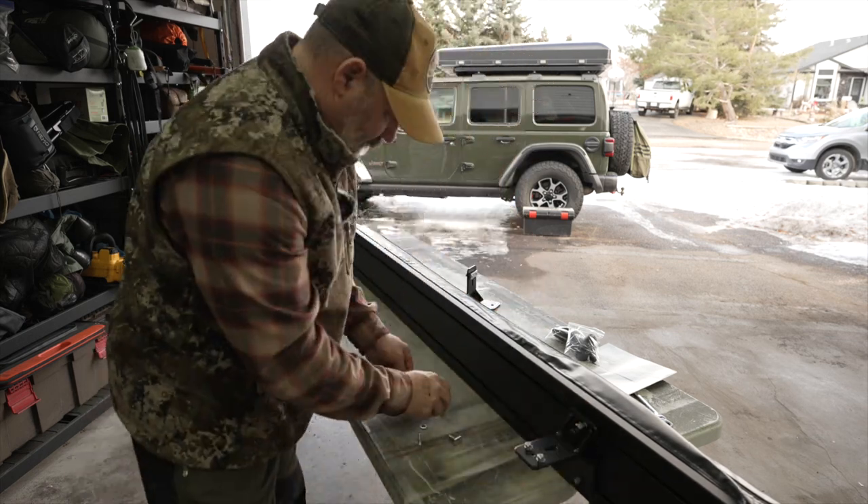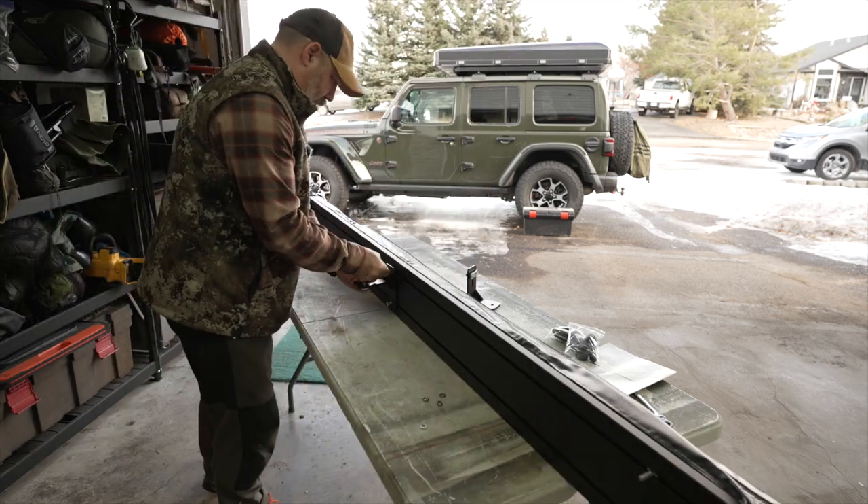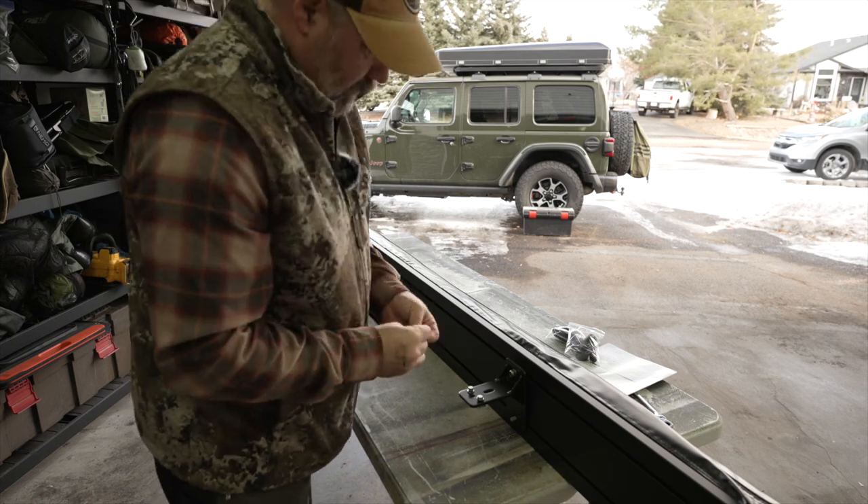One of the reasons I went with this awning was the simplicity — it's so easy to put together. And if you do have the Pioneer rack, it's just a matter of a few bolts and you stick it on there.